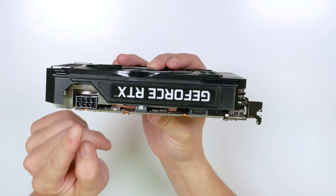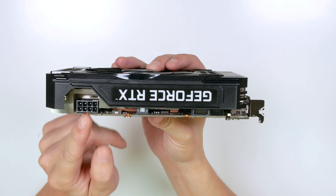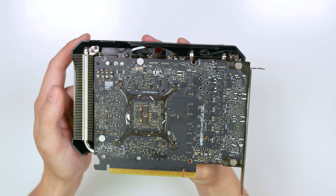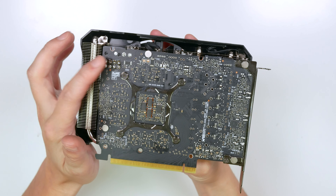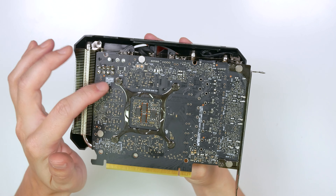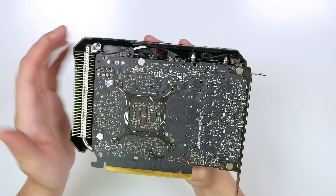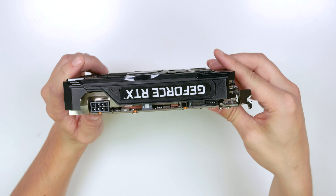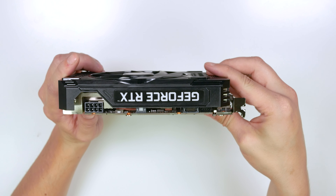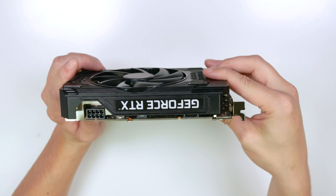I ended up soldering an 8-pin power cable to the PCB, and surprisingly Nvidia actually left the traces on the board right where I soldered it, connected to that port. So you can actually solder an 8-pin power cable onto the A4000, which I was really surprised about. It was kind of an experiment and I wasn't really sure it was going to work, but to my surprise it does indeed work.